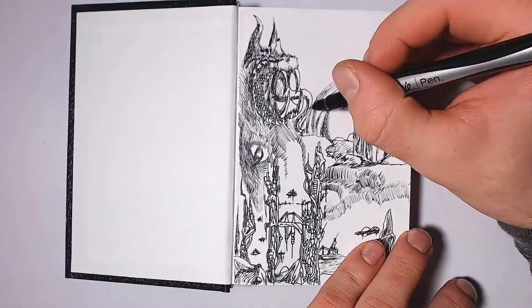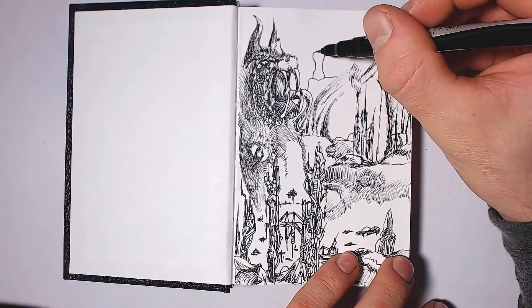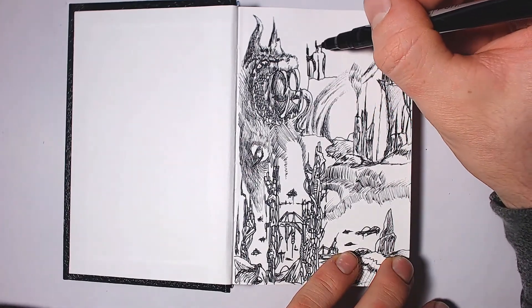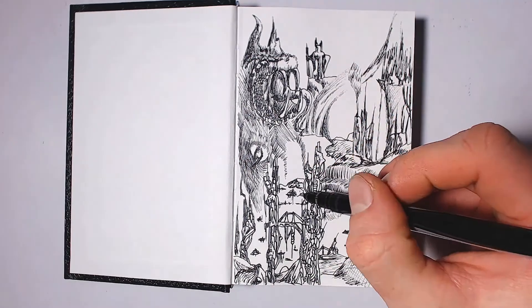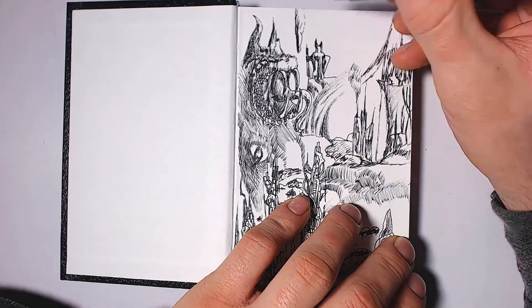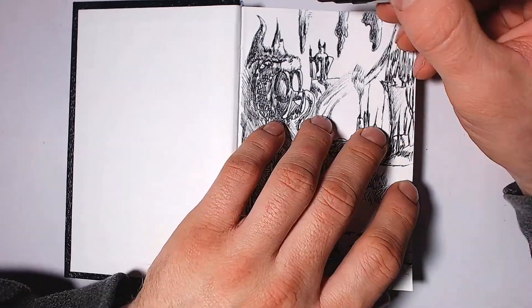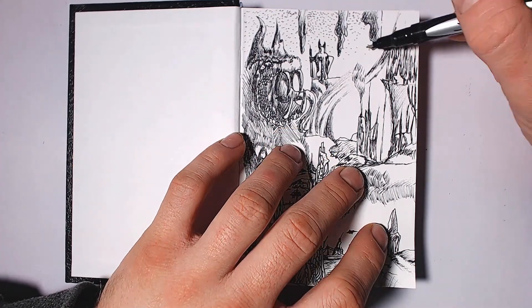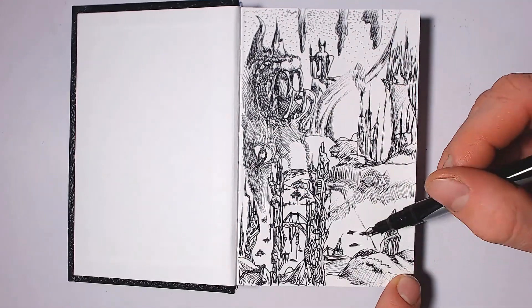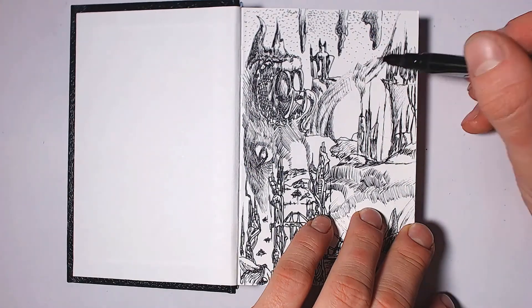I look for a decent amount of pages and a fair amount of quality, because I want the sketches to last — I don't want them to fade and yellow quickly. But I also don't want to spend a lot of money, because they're just sketches, not finished artwork. If I want expensive paper, that's what I'll use for my finished artwork.